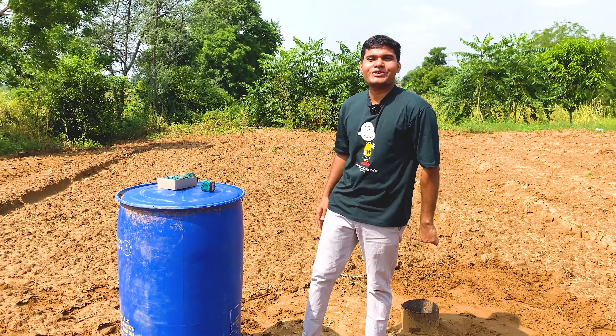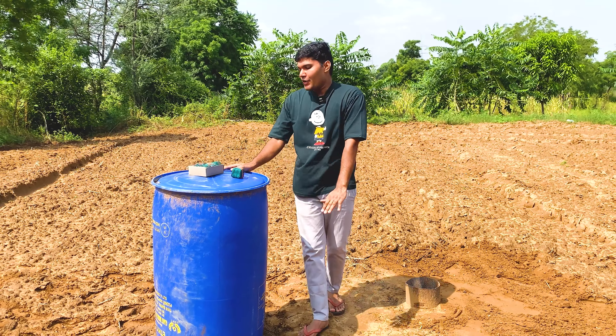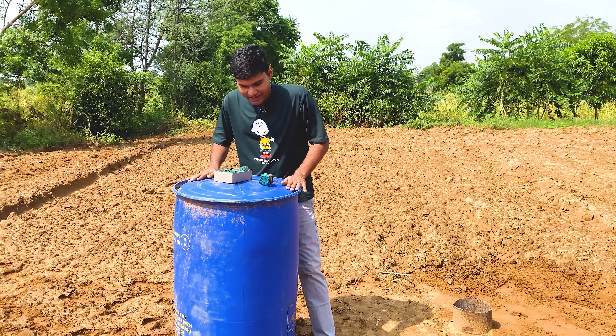Hello guys, welcome back to my YouTube channel. Today we are going to do a big experiment with this tank, and we will do something with this tank.